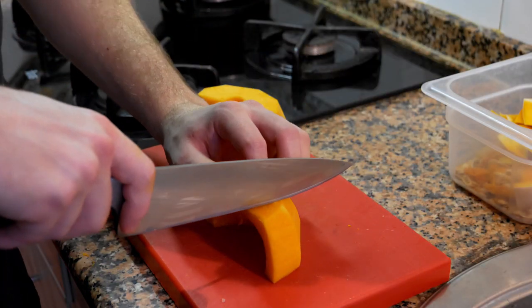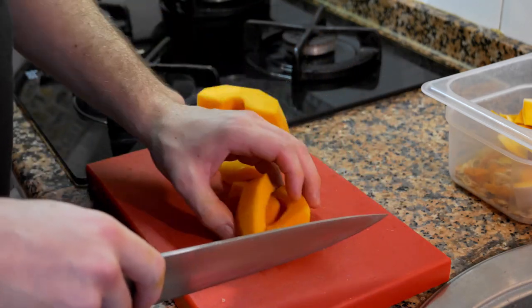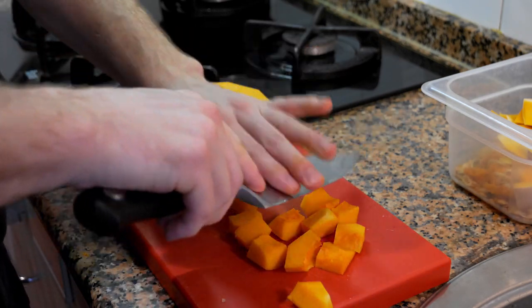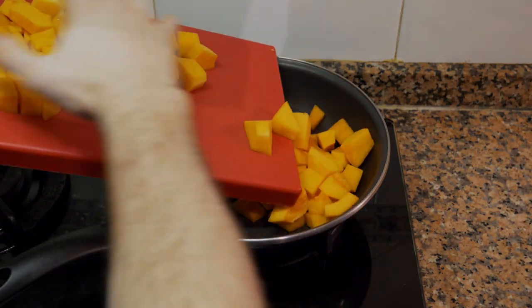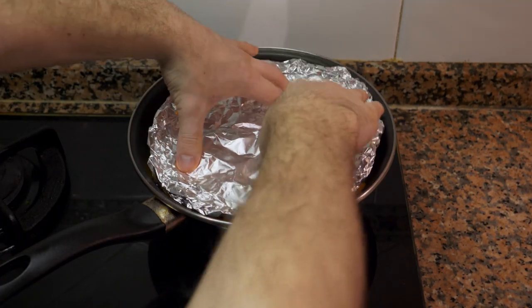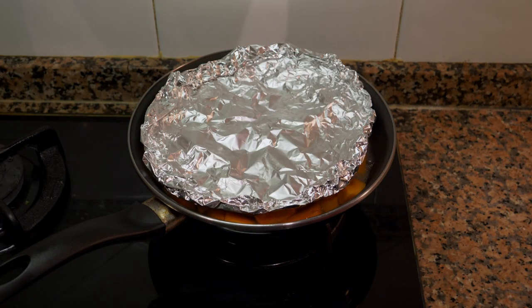Once you have it cleaned and peeled, cut it into smaller pieces and break it down because it's going to cook much faster the smaller it is — we want this to become a puree. After you have it cut, put it in a sauté pan, add a little bit of stock so it doesn't burn, and cover it with aluminum foil leaving a bit of a gap so the water can evaporate, because we don't want a wet puree.